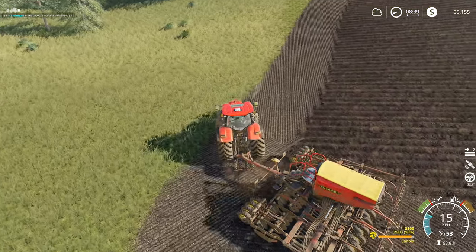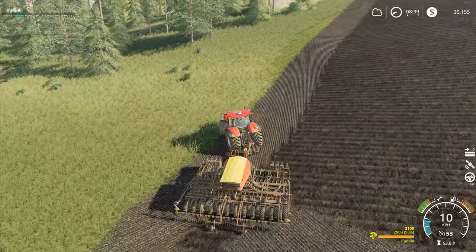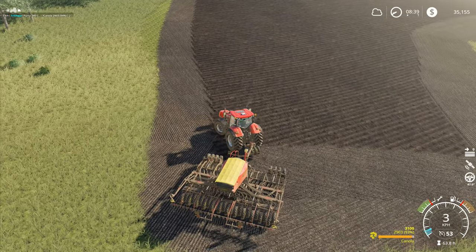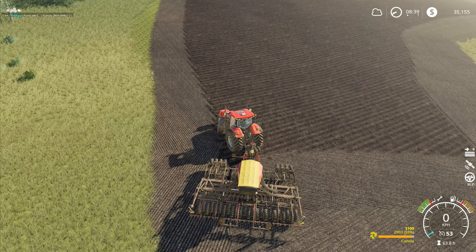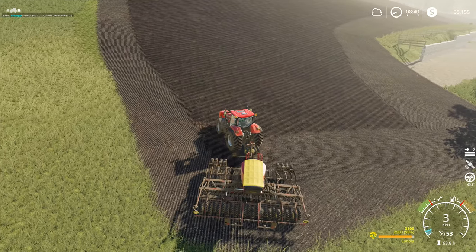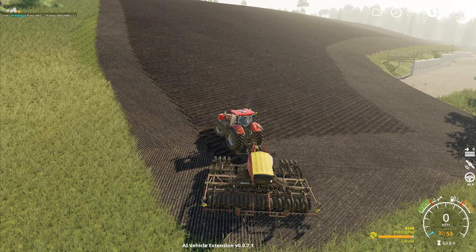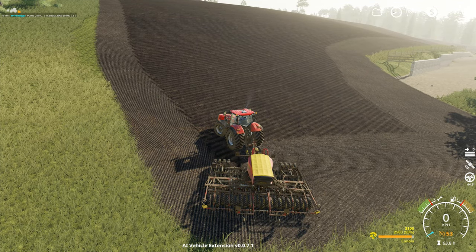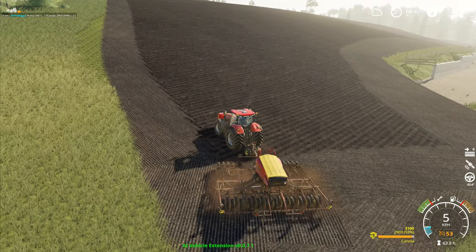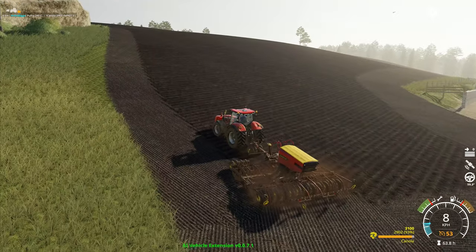Hey folks, it's Fridgar here. How you doing? Welcome back to Farming Simulator 19 here in Boulder Canyon. I'm going to bring this one around over here and turn it a little bit more to get it lined up. I should just be able to press H like that and it should carry on and continue with cultivating and seeding the field.